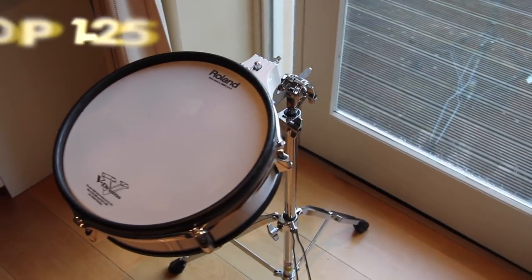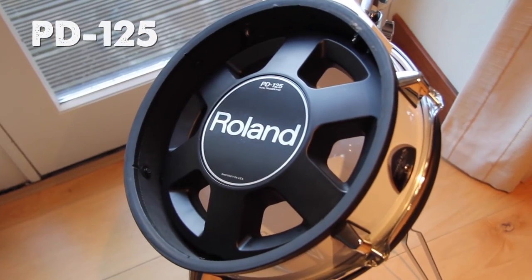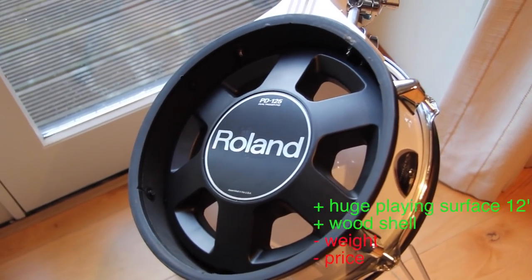The PD125 is the perfect snare pad. It is a 12-inch mesh pad with a wooden shell, but it is really expensive and heavy.